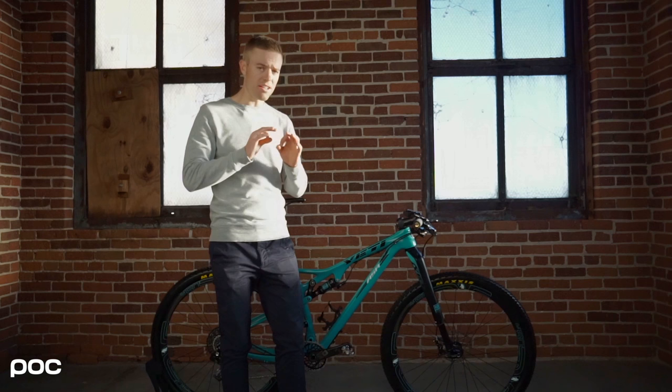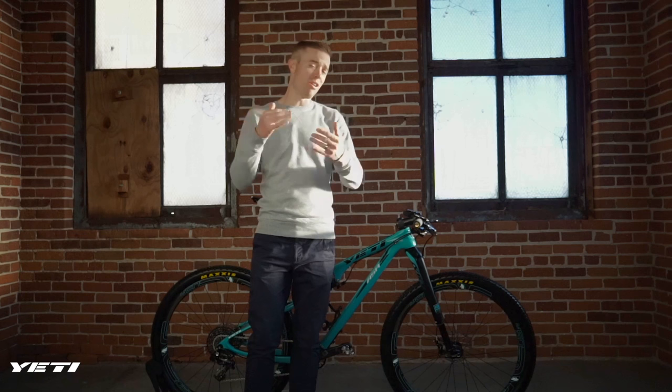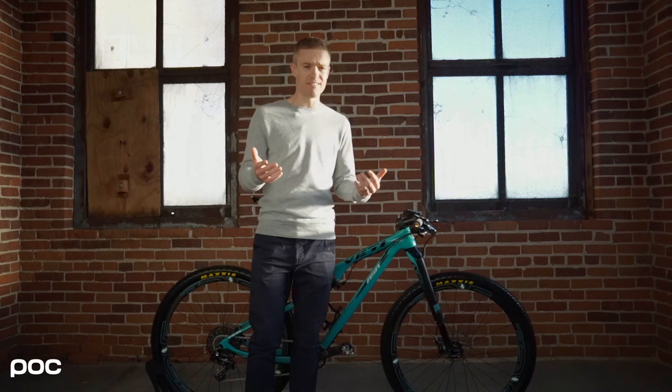I don't recommend going to a 100 millimeter for cross-country racing. With 120 millimeter, my stack height is still on par with the hardtail I had previously — a Specialized Stumpjumper hardtail. This is actually still lower with 20 millimeters of extra suspension, so there's no reason not to. It's an incredible fork.